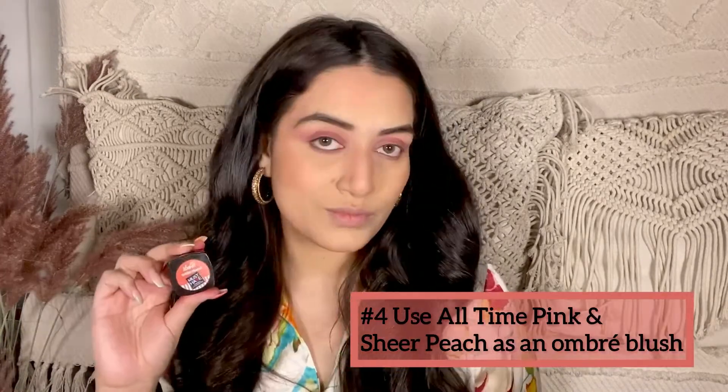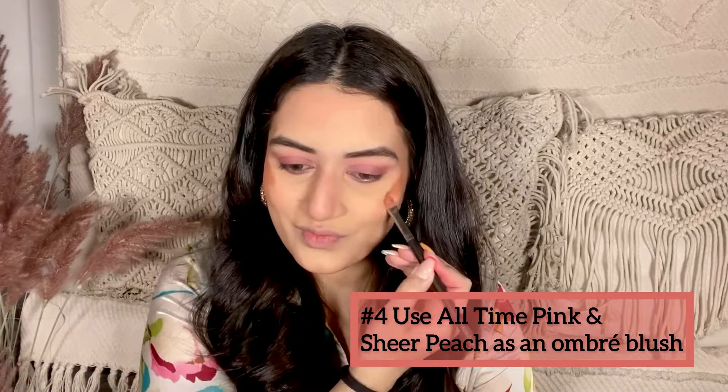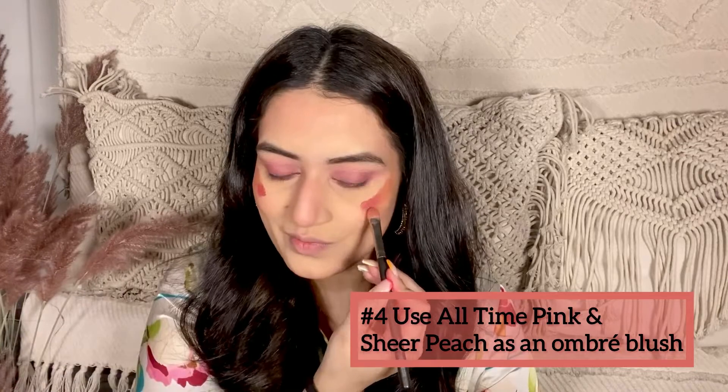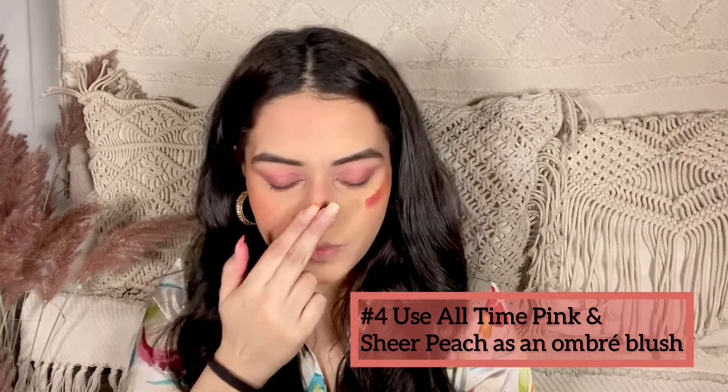I'm also using two beautiful shades to create an ombre blush. I've taken the sheer peach shade and all-time pink shade and applied them onto my cheeks, a little bit onto my nose, and blended it out really well. This definitely adds that charm and is looking absolutely gorgeous.